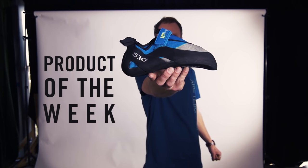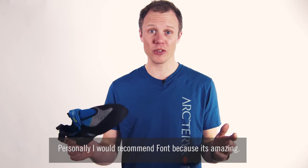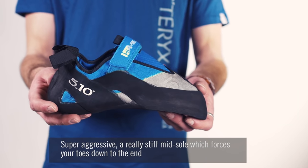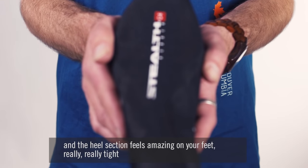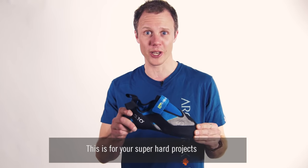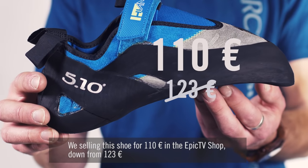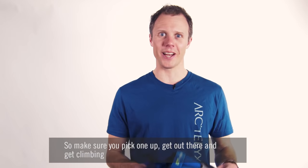In a seamless link from ice climbing to bouldering, our product of the week is a super aggressive bouldering shoe. Easter is just around the corner, which is a perfect opportunity to get out and go climbing - personally I'd recommend Font because it's amazing. The 5.10 High Angle is the perfect Font shoe: super aggressive, really stiff midsole which forces your toes down to the end, and the heel section feels amazing on your feet. It's not the most comfortable thing in the world, but this is for your super hard projects - when you want to put your feet in a shoe, climb really hard and then take it off and drink some wine. We're selling this shoe for 110 euros in the Epic TV shop, down from 123 euros. Make sure you pick one up, get out there and get climbing.